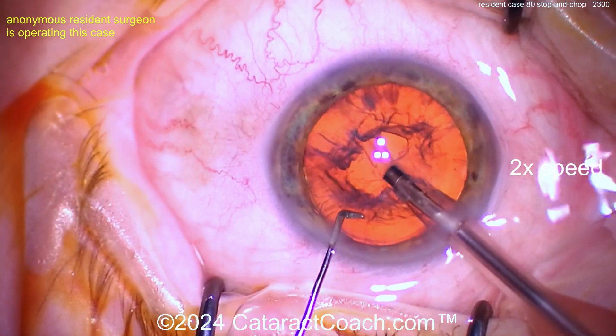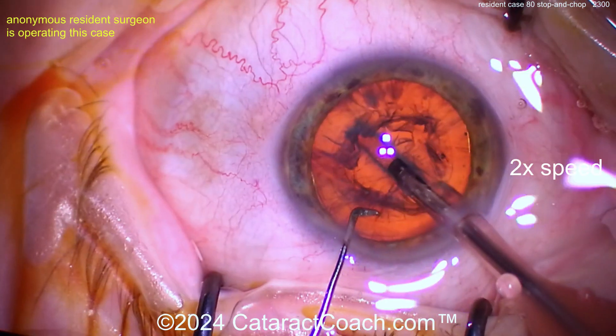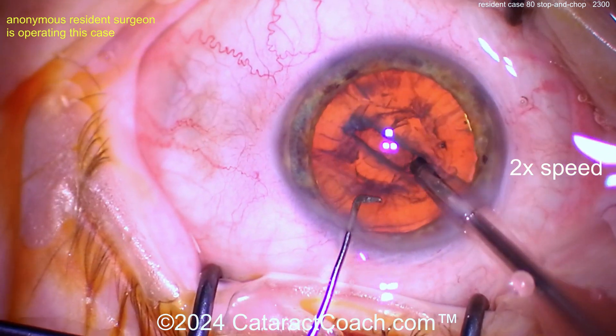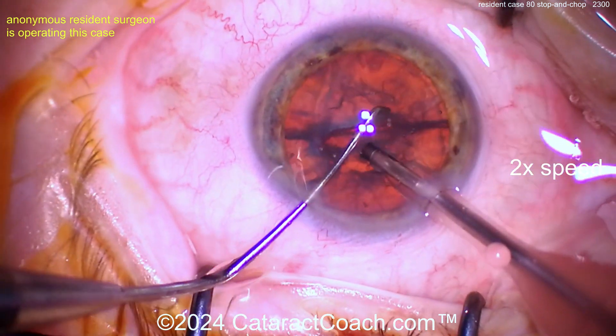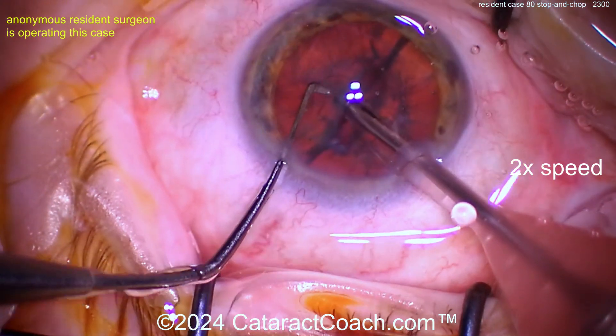Here comes the groove. I like how it started just inside the sub-incisional rhexis. The passes are pretty good — remember: deeper in the center, a little shallow towards the periphery. That's pretty good. You may want to widen up or maybe just crack it already. Wow, that's pretty good — very nicely done. Good rotating of the nucleus.